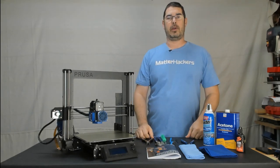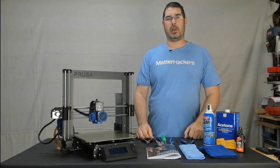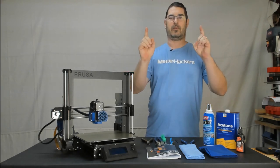Aloha my internet family. How are you? Seems like everybody has been picking up the new Prusa Mark III lately. Today on Practical Printing, we're going to talk about how to do some basic maintenance on your shiny new printer so that you can keep it operating at its optimal performance. So you ready? Let's do this.